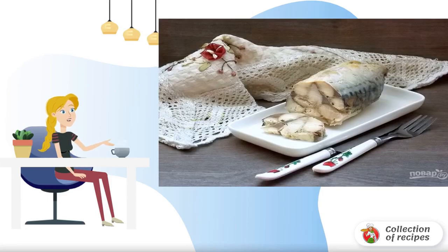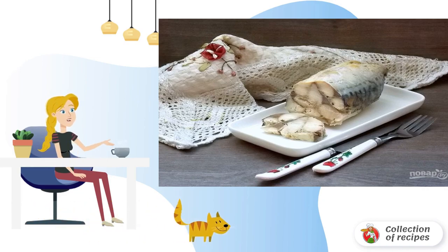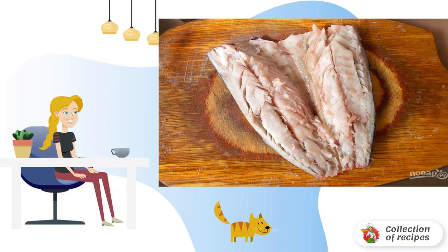I want to offer you a variant of fish roll which is made very easily from a minimum of ingredients, and which can be served as a cold appetizer or hot. To begin, wash the fish, dry it, and cut off the head and tail.